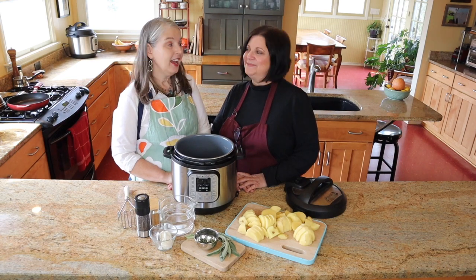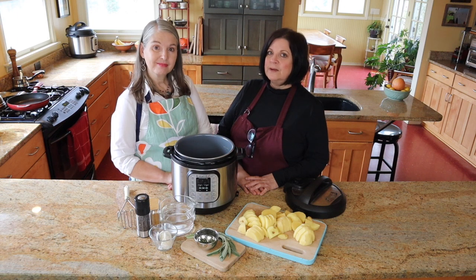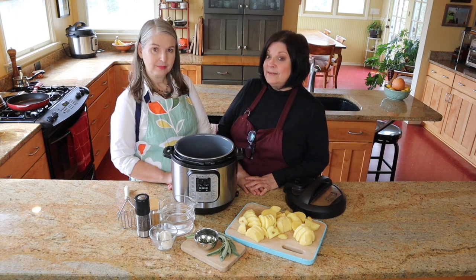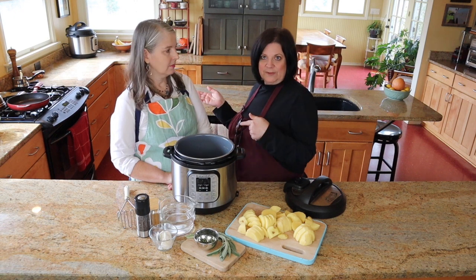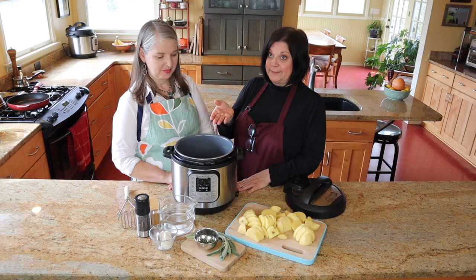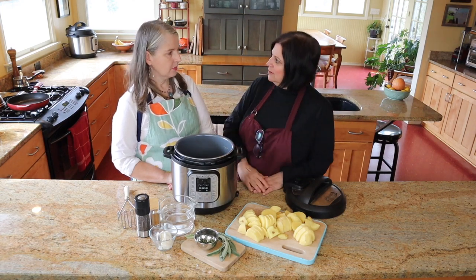Hi, welcome to our channel. I am Lizzie and I am Melanie. Halloween is over and we are just barreling into Thanksgiving, so we thought we might make some side dishes that would help you to free up some oven space. Having something like sage mashed potatoes that I can make in my Instant Pot completely helps us free up just that much oven space.